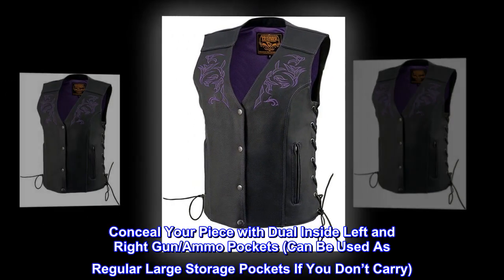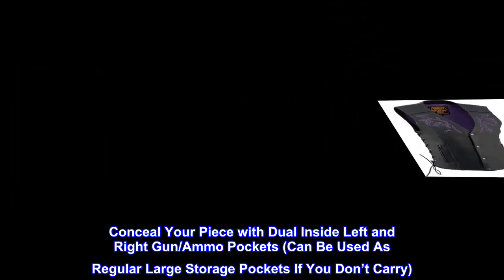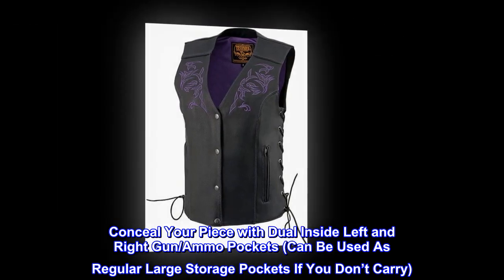Conceal your piece with dual inside left and right gun and ammo pockets. Can be used as regular large storage pockets if you don't carry.